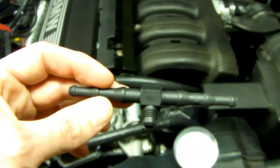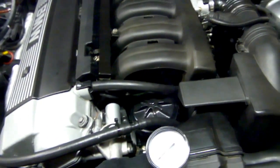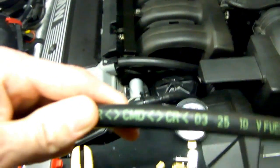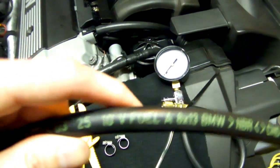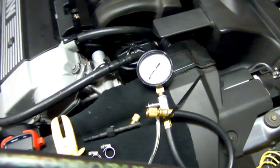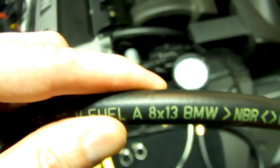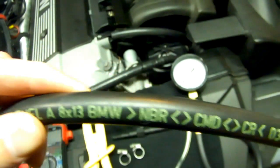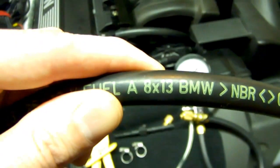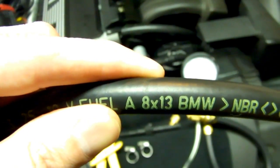If you're using the T and you don't have a test port, you will need at least 18 to 24 inches of fuel line hose. This one here is 8mm inner diameter by 13mm outer. You can pick this up at the dealer — they sell it by the meter. You could use 5/16 inch hose as well. Either way, at least a couple feet.